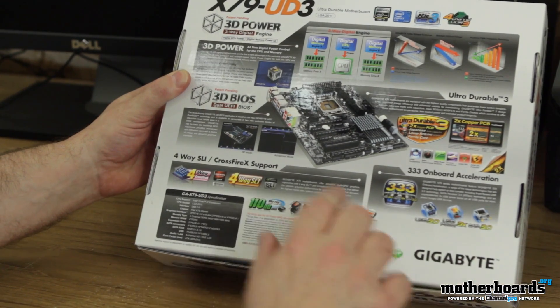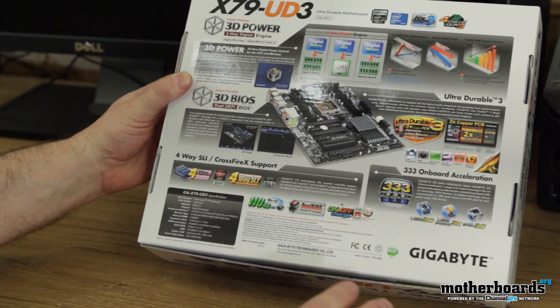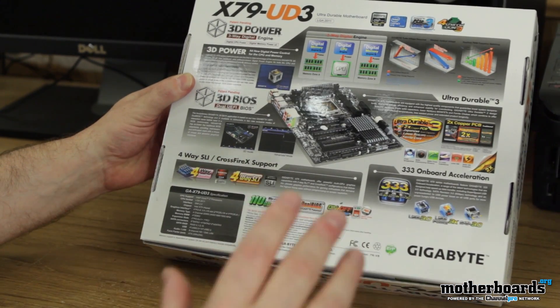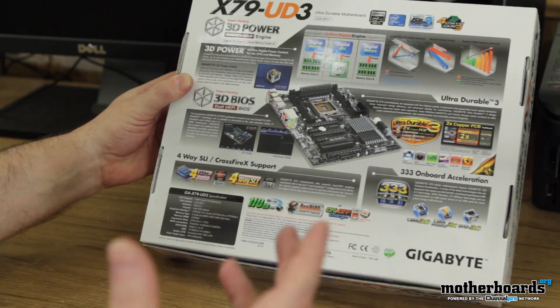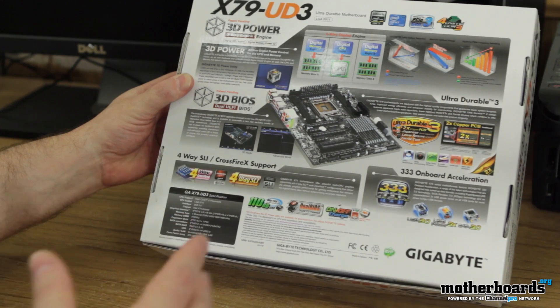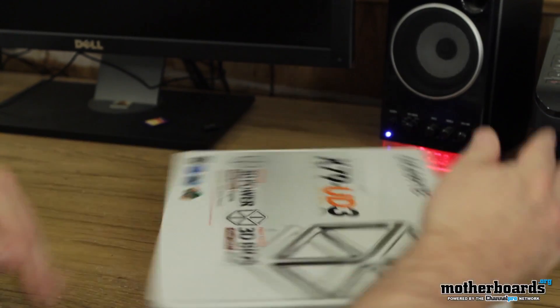You've got three-way acceleration USB and USB 3.0 power. One of the big things about the Ultra Durable line is their two-ounce copper PCB — this just means the motherboard is made really well and really heavy. Anyway, we'll jump in and see what comes inside the box.